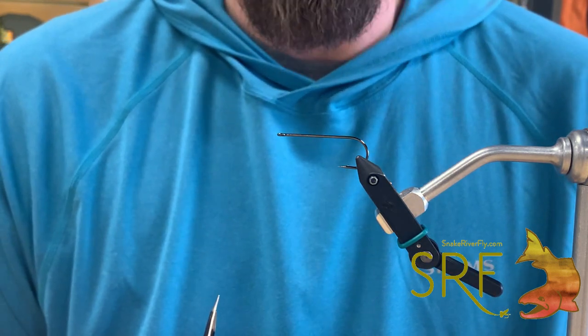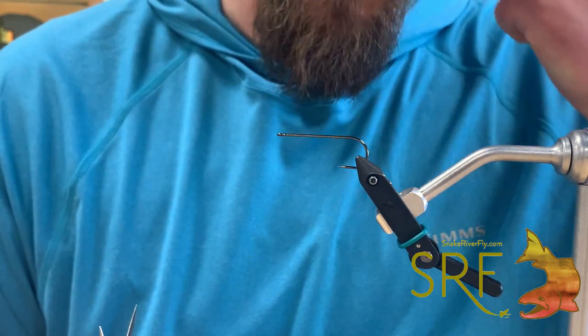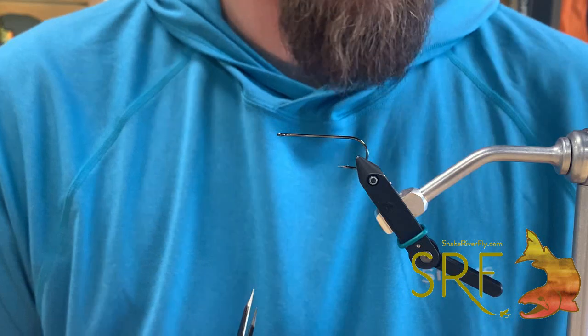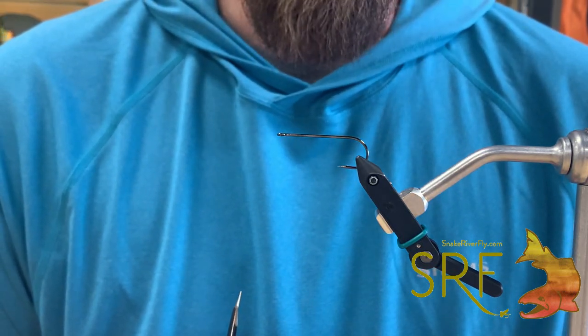Working with the mylar and building the belly can be a pain in the butt sometimes. So we're going to use our Crinkle-On in that new copper color to create that belly, make it a little bit easier on us, and then some Techno Bunny over the top.